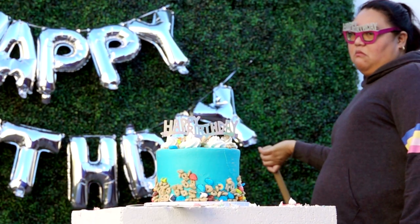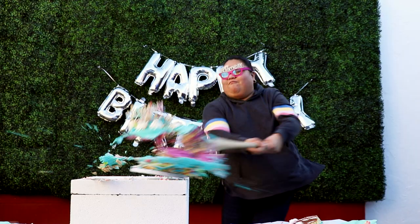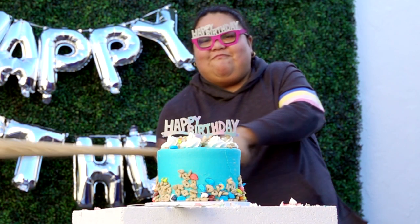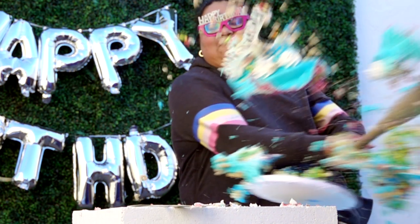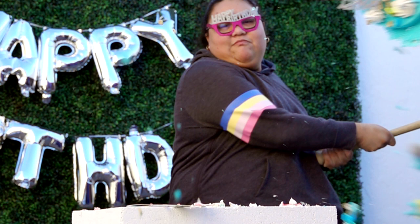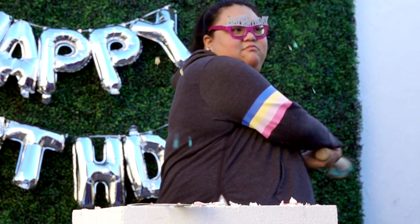Once I finished my beautiful cake it was time to smash this baby. Now my cousin was the one helping me film all this slow-mo stuff, so I let her smash one of the cakes.